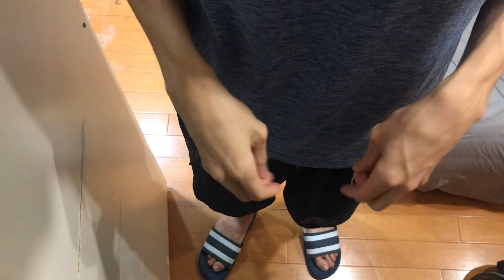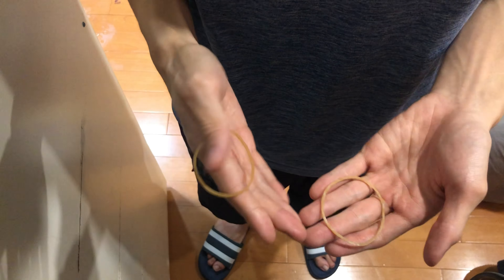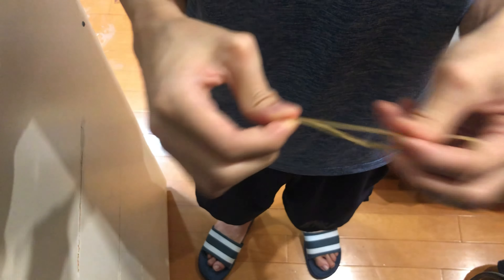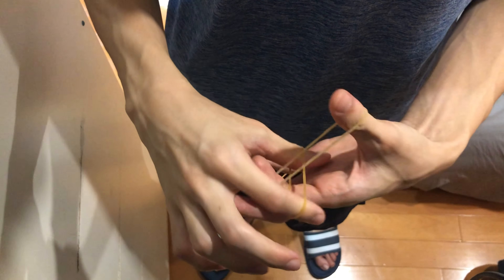Hey guys, today I would like to show you a really cool trick with two normal rubber bands. You can have the rubber bands examined — you can borrow them from whoever you want, or you can just pick them up from the trash can. It's totally fine.